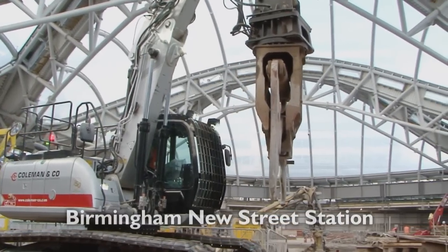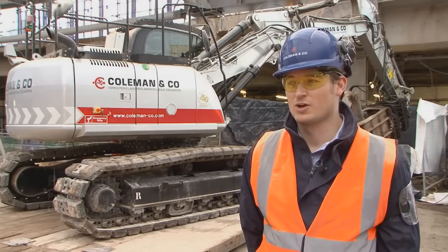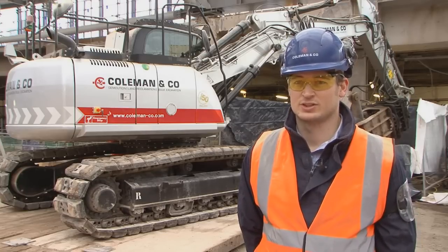We're at Birmingham Street Station at the minute. We're knocking out two levels of slab to create a big opening, to create a lot of light into the station, a big open area where all the pedestrians can congregate.